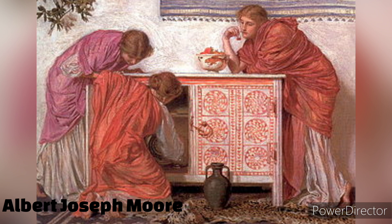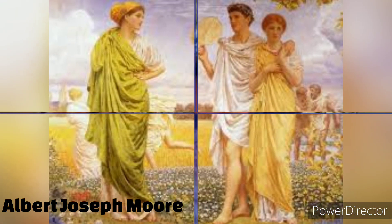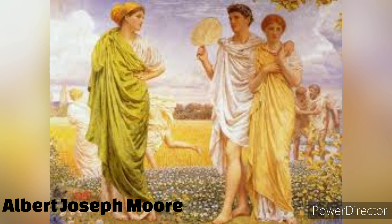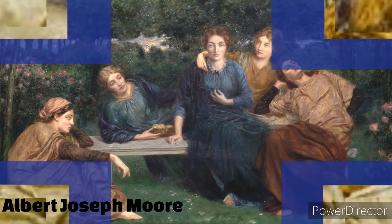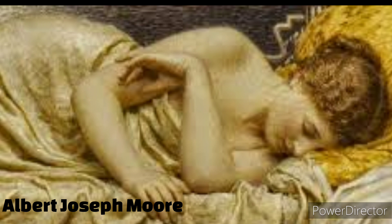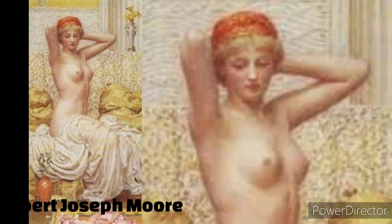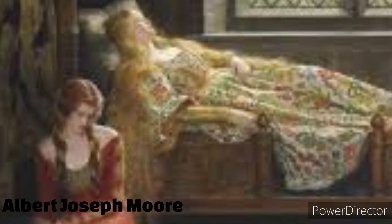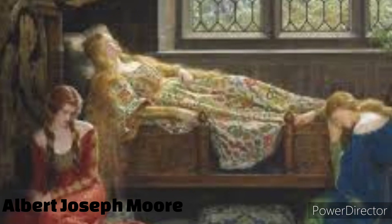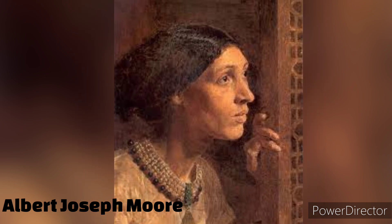Throughout his career, Morey's artwork evolved, becoming more refined and methodical in its execution. He experimented with various techniques, using glazing and layering to achieve a luminous quality in his paintings. His works often featured solitary female figures, gracefully posed and surrounded by lush landscapes or intricate patterns.